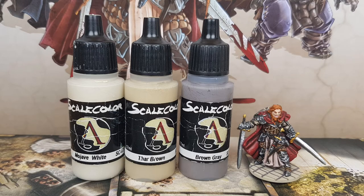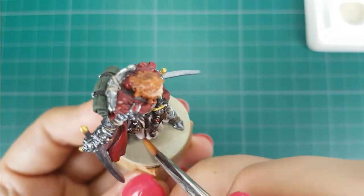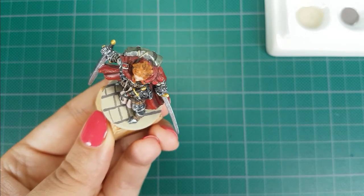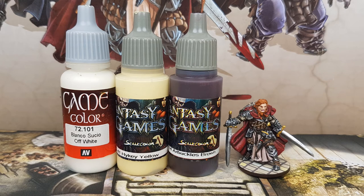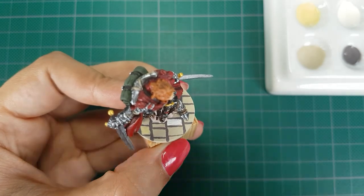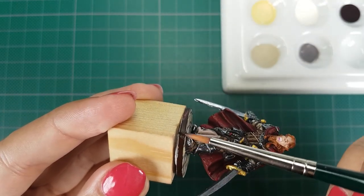For the base I will use the colors Tar Brown, Mojave White, and Brown Grey from Scale 75. I will first apply two thin layers of a 50-50 mix of Tar Brown with Mojave White on the whole base, then use Brown Grey to paint the patterns of the stones. For the details on the base I use Off White from Vallejo, and High Key Yellow and Arbuckles Brown from Scale 75. I will use Off White and High Key Yellow to paint three to four stones on the base in that color. For the side of the base I use Arbuckle Brown, painting with the side of my brush in two thin layers.